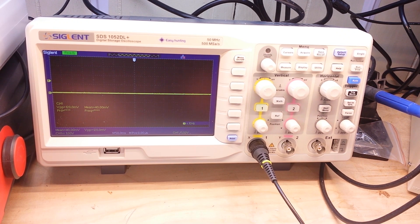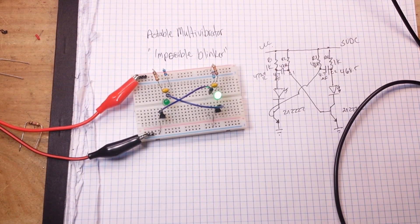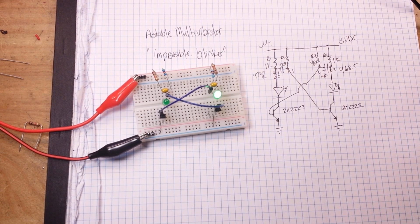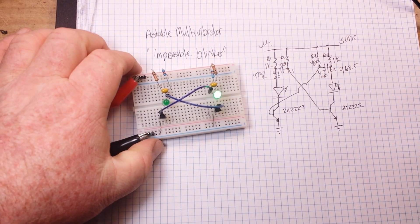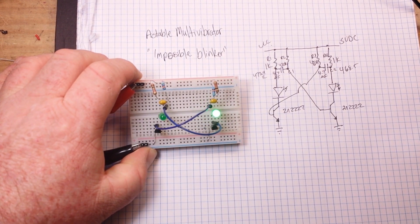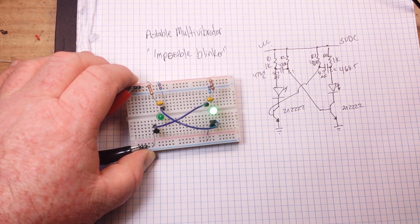In theory, you could also change the duty cycle — how long they're on or off — by changing the capacitors, because the discharge time of the capacitor is how long those will stay on. Anyway, that's the Astable Multivibrator, and the only reason it works is because nothing is perfect.